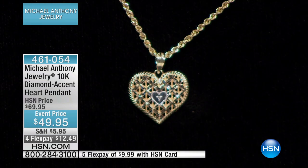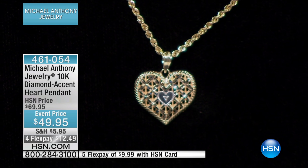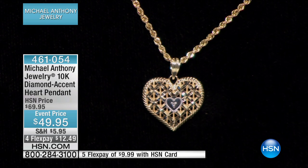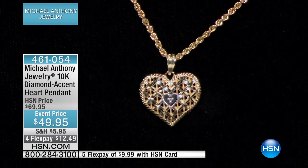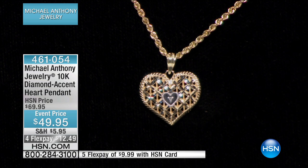I love heart pendants. I'm just always obsessed with them. This is a beautiful pendant. There is a five-star review at hsn.com. Today, you are getting not only gold, but there is a genuine diamond in the center of this heart, beautifully done with open interior work and milligrain texture.